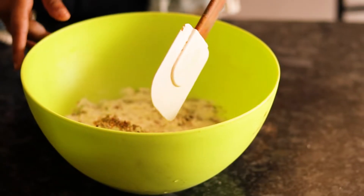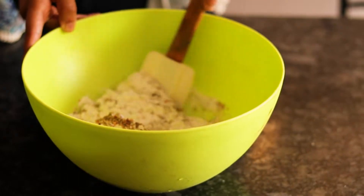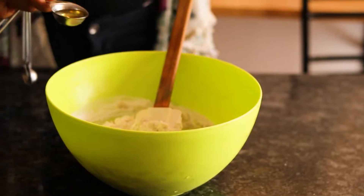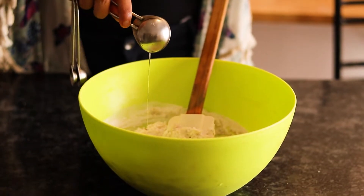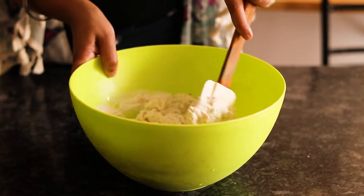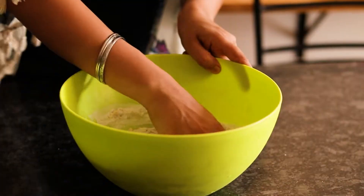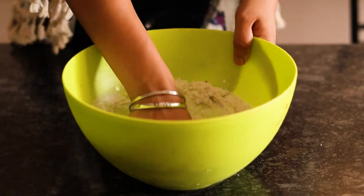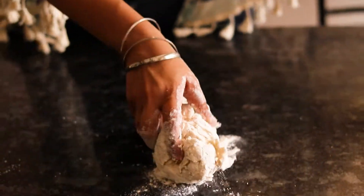Start making it into a dough. Make sure that you knead it very well. You might need to add some extra water in order to knead the dough really well. Once the dough is kneaded it will be a little dry, so that's why we add a little bit of oil to it and knead it again really well so that it becomes nice and soft.